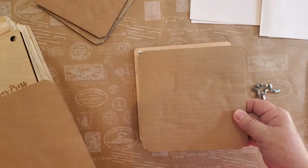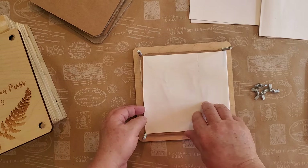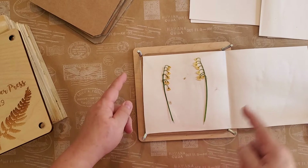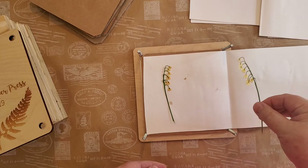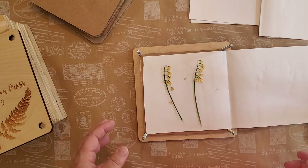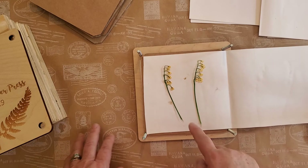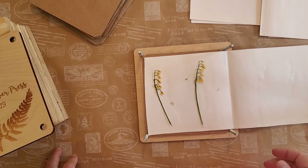The way you layer it: you put the cardboard down, then some paper, then the flower, then paper again, then cardboard. I just use a piece of paper that I fold over. Here are some Lily of the Valley — you can see they're nice and flat. These don't take much at all to press because they're a very frail flower; you don't want to press those for too long or they'll basically disappear.